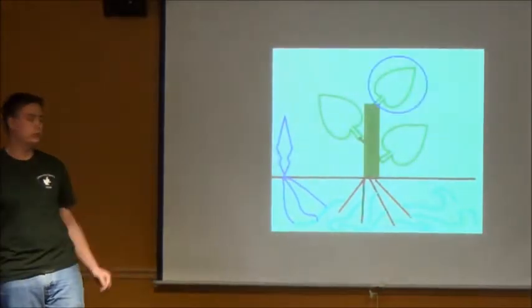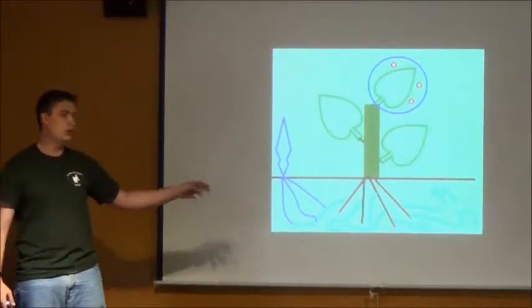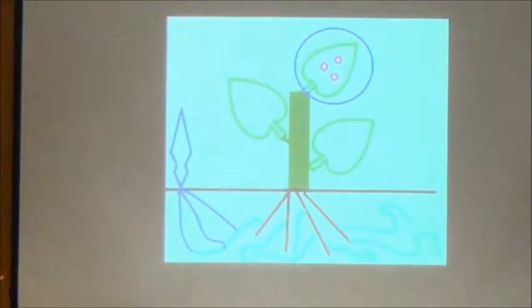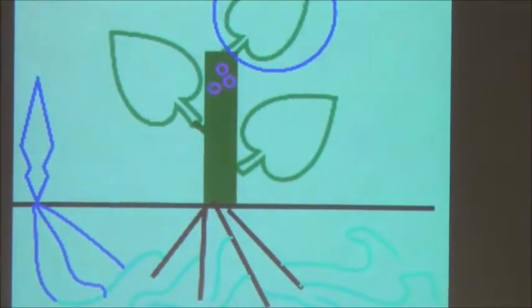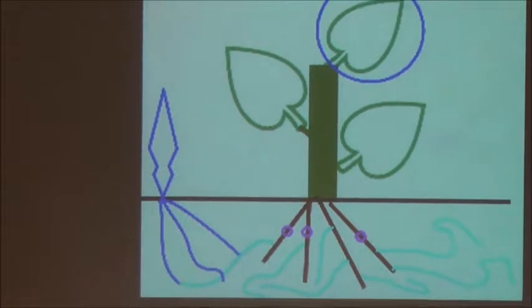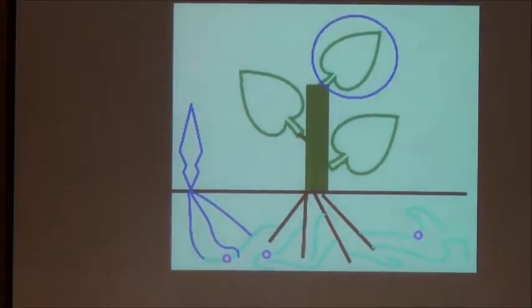What it does is, if you have a green tree over here with its roots, those roots might be partnering with some mycorrhizae fungi to get some of its nutrients, and right here this plant — the Indian pipes — is going to steal nutrients from the tree, so it can grow without using photosynthesis.